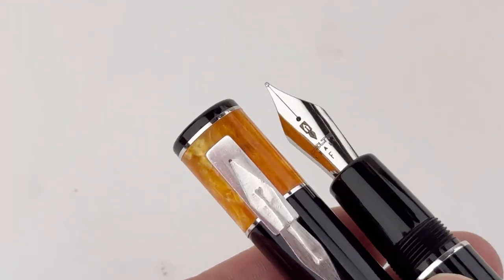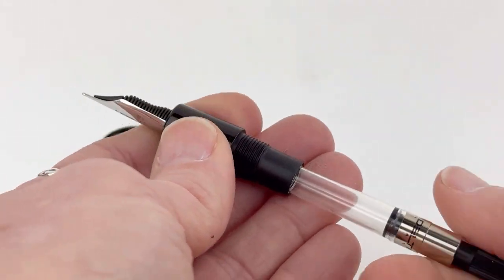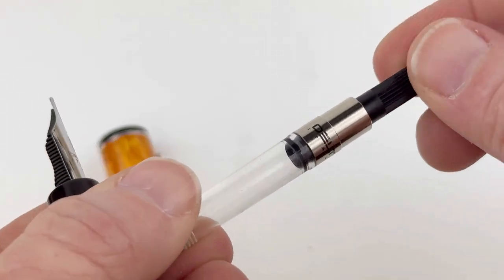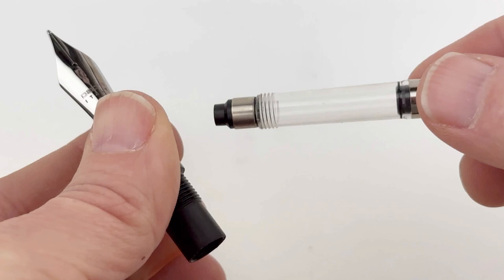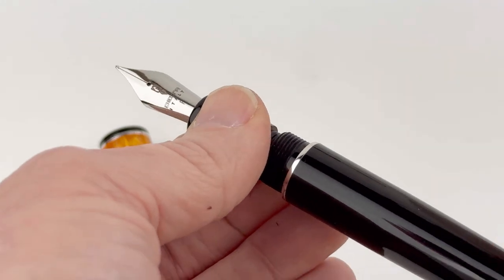It's great for casual fountain pen fans as well as more avid writers — a pretty solid choice, especially if you're looking to get back into Delta now that they're back on the market. It is compatible with standard international size converters and cartridges, and it comes with a converter already installed in your pen.